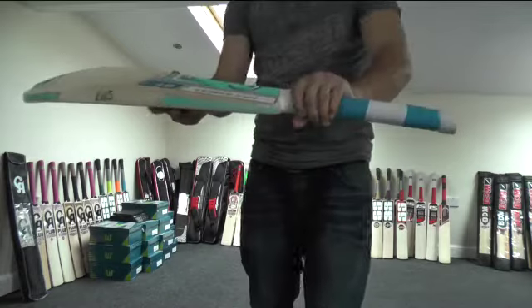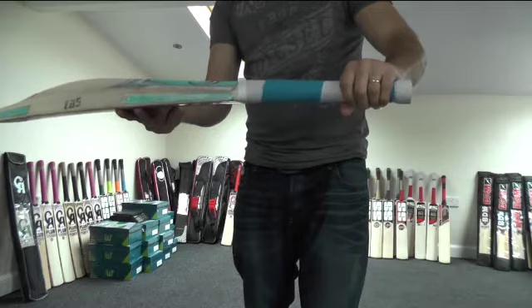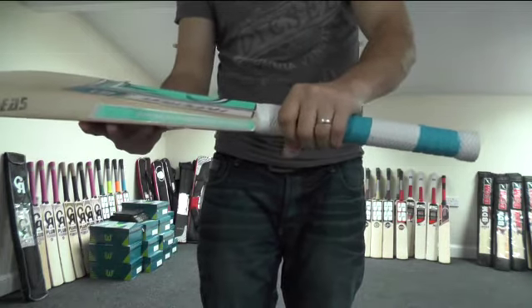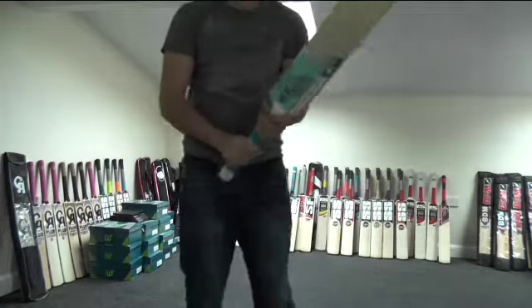You're getting a proper oval handle at the bottom hand, and then it goes into a round at the top. You're getting this double textured grip — a half moon scale type grip — so it's nice and comfortable and gives you plenty of control, even when you've got your gloves on.